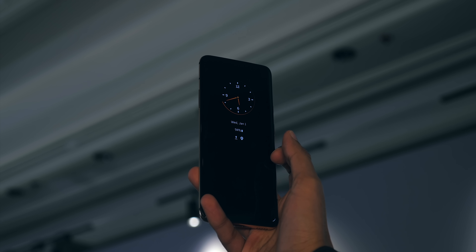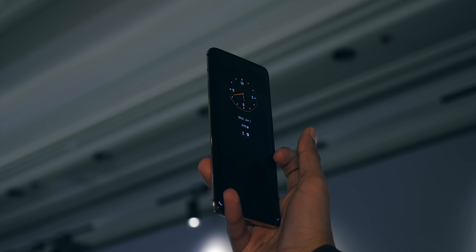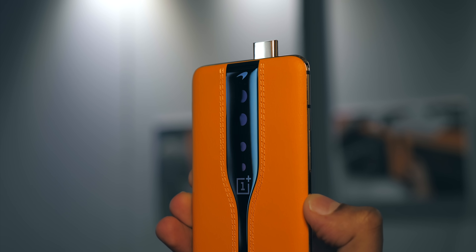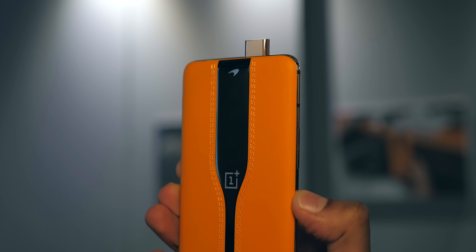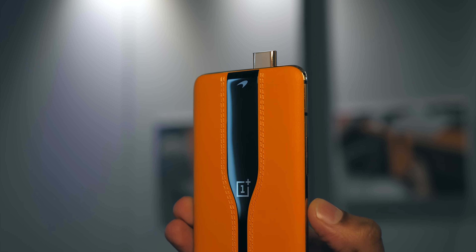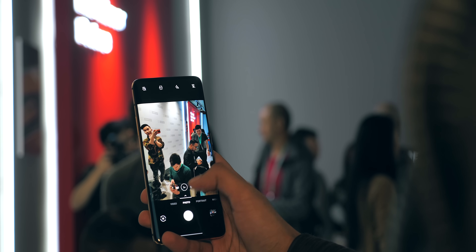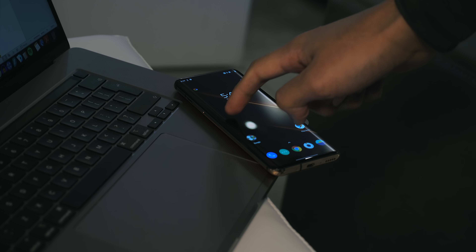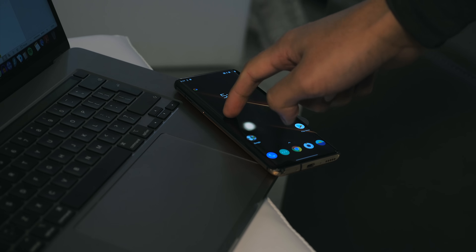That said, I'd give OnePlus the benefit of the doubt here. The fact that they've released this as a concept phone means they're fully aware this isn't something everyone will want to buy — more of a heads up that this is tech they're working on. I've been told to potentially expect products using it as soon as this year, and by then there may well be more of a use for it.